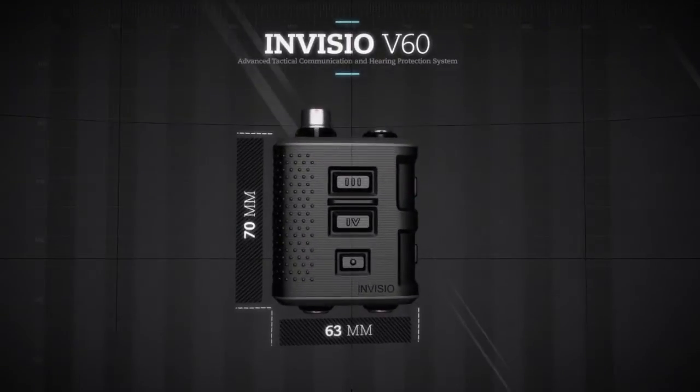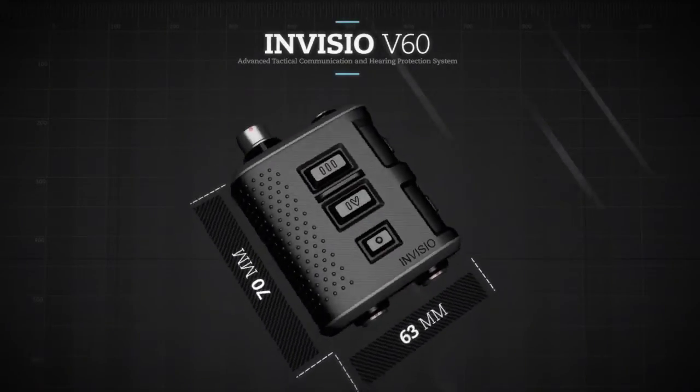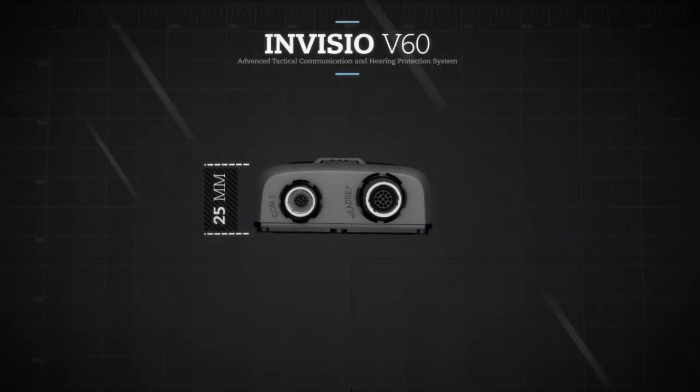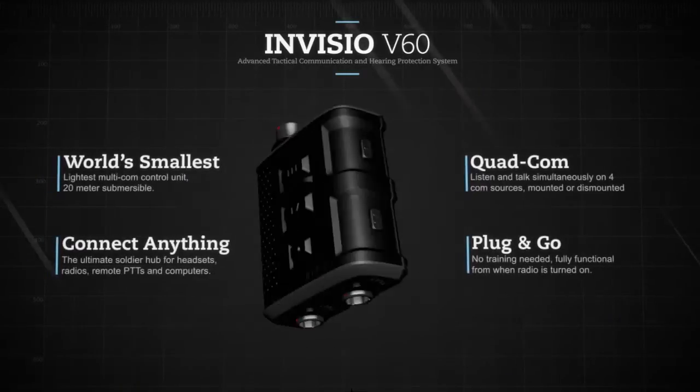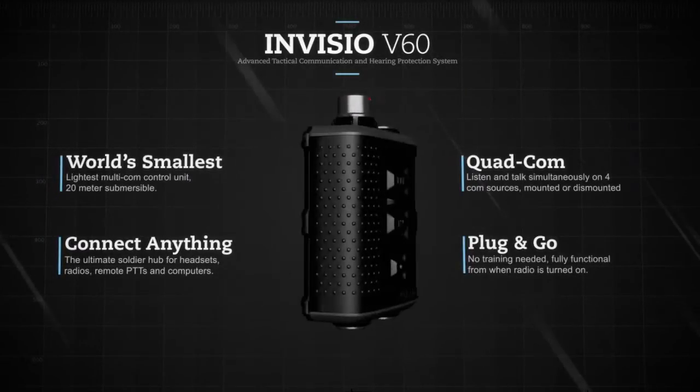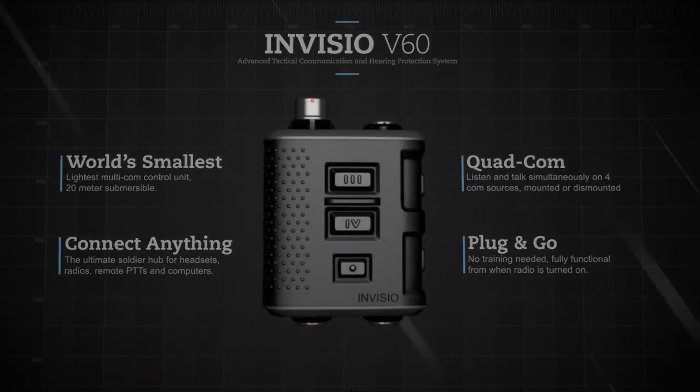The Invisio V60 simplifies communication to what the soldier needs, and only what he needs. The ease of use frees up full attention to other tasks. The small, durable and lightweight design helps minimize the burden on the soldier.